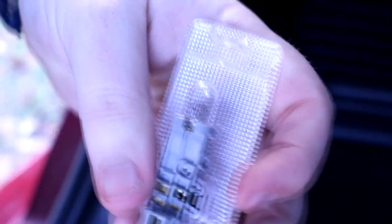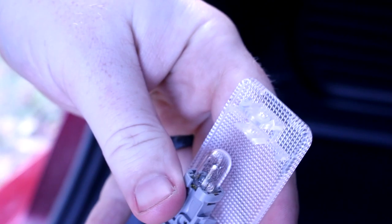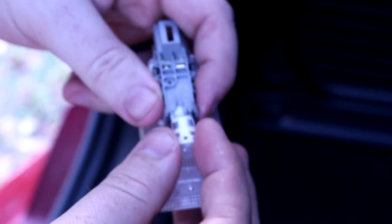A gentle squeeze of that domed area allows you to disconnect it from the first two clips. The third lock will take some convincing, but it can come out without breaking any plastic, so don't use any excessive force. Once you have the dome piece out, you can access the bulb inside and replace it with the bulb of your choice. I chose an extra bright LED for this location because you don't have to worry about it being too bright while you're driving.